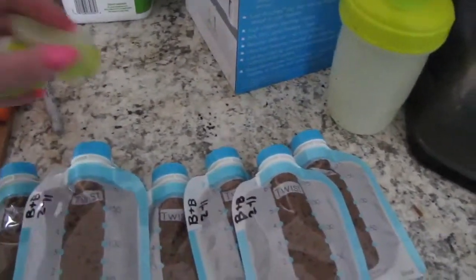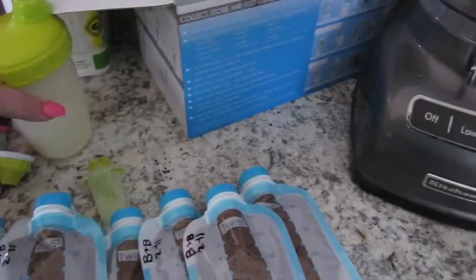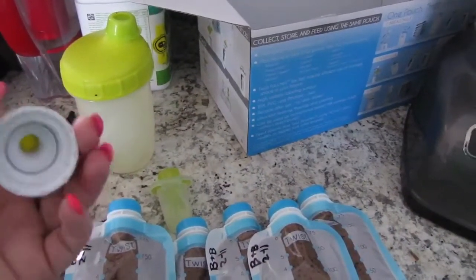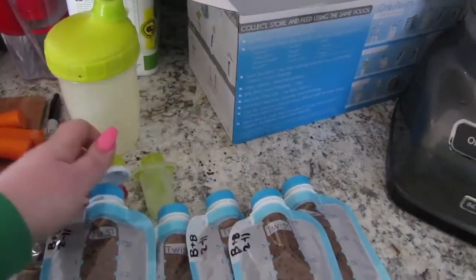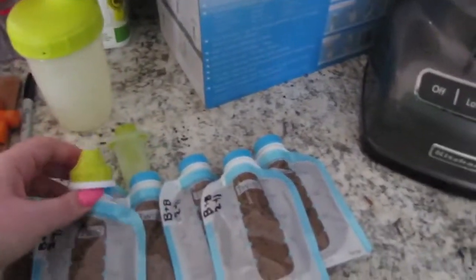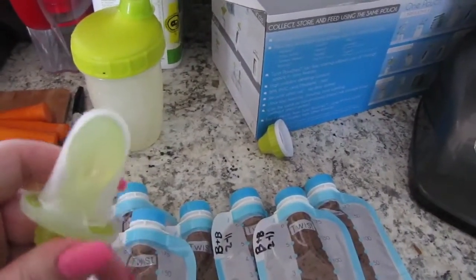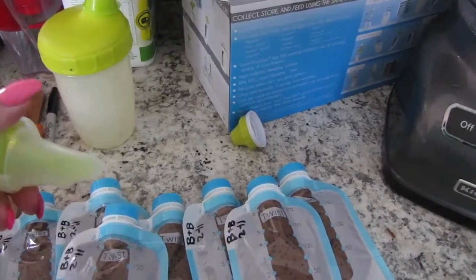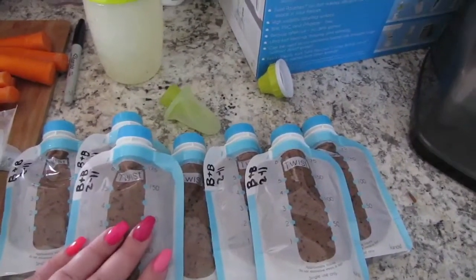If you get the feeder set, it comes with this — I'll show you how to use this. And it also comes with these caps, like one of those applesauce caps, kind of like those applesauce pouches. So when they get older they can just screw this on here and eat the food directly out of the pouch. And then this is a spoon — this is a really cool one. You just pop it right onto the top for when you are out and about. It's very convenient, so I really love these bags to store my purees in.